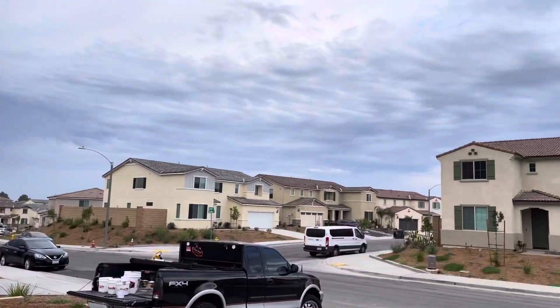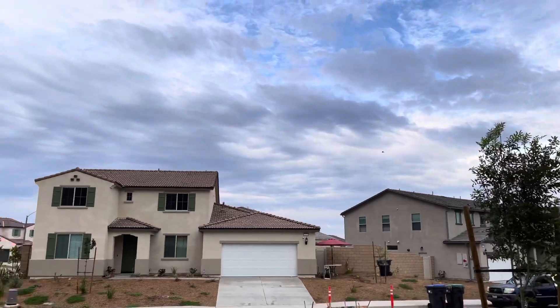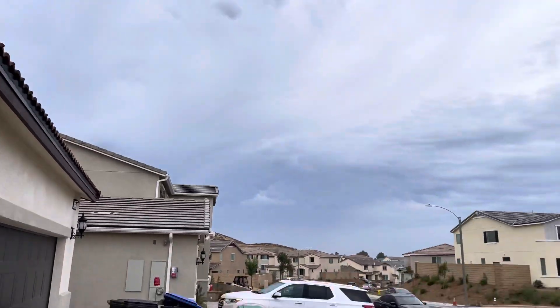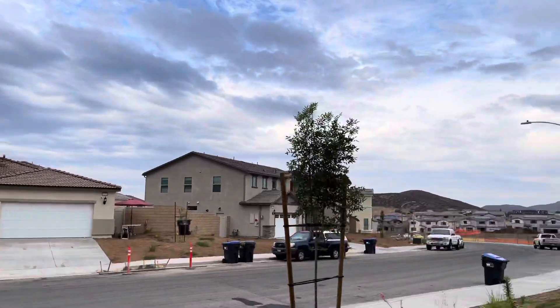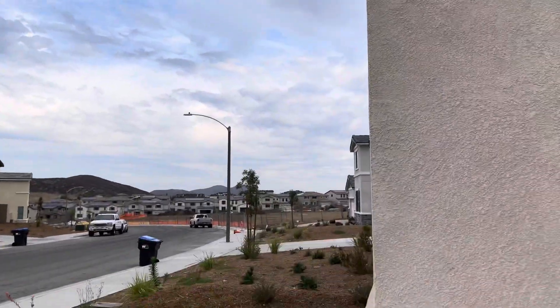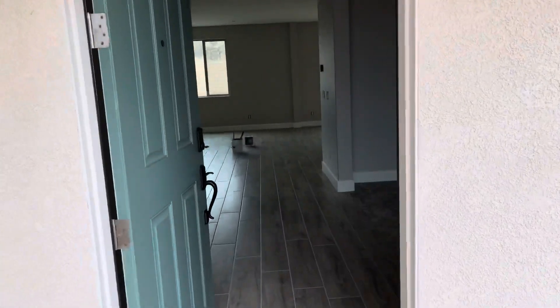Good morning everyone, welcome back to ProStatus Painting. What a beautiful day — actually woke up and it was raining. We're kind of in the beginning of summer here in southern California and we got some rain, just a little bit of drizzle. But I want to go ahead and show you what we did for this interior.